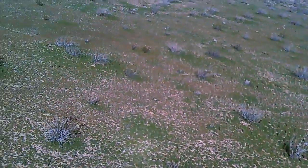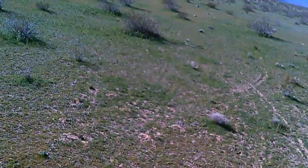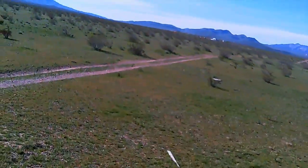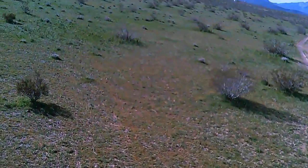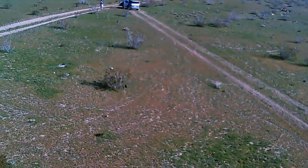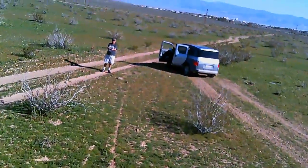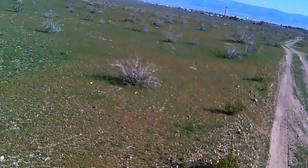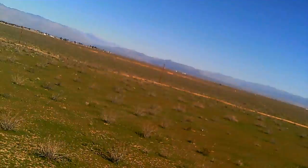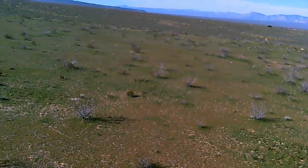I'm going to try to do a real low-level flight through these bushes. Coming down a little lower — it's going to require a little bit of tricky flying. I don't want to smash a bush. Turn to the right. Lights are still good. Got a little bit of a tilt on the quadcopter there — I need to calibrate the gyros on that to get rid of that tilt.